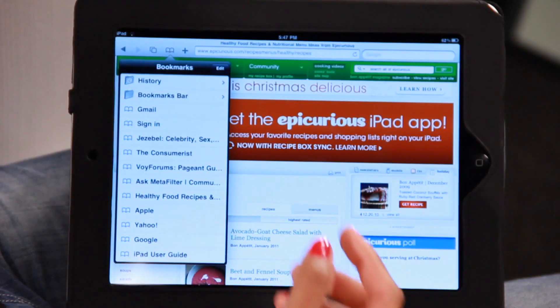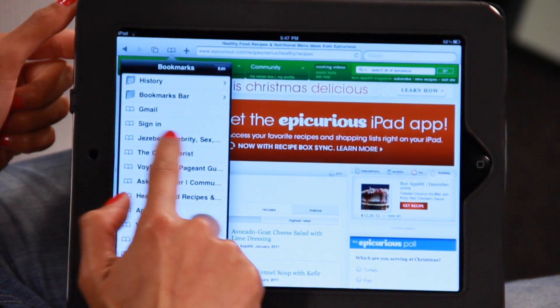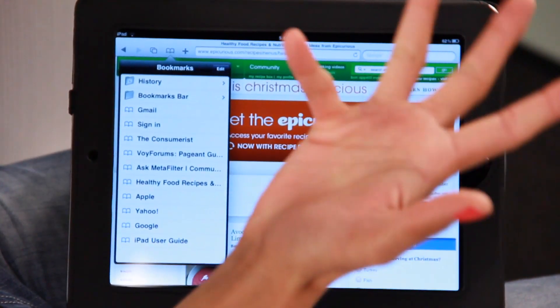Now if you're like me and you bookmark a lot of web pages, you may want to clear the clutter every now and then and delete a few. So this is how you do that, really easy — slide your finger across like that, click delete, it's gone.